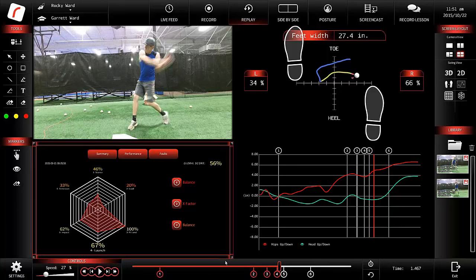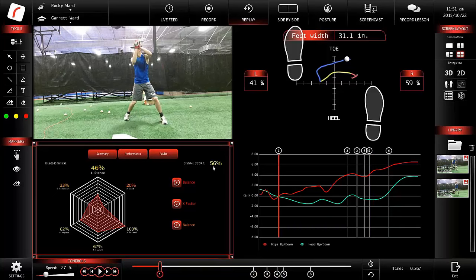Moving to the next chart — the global score. We've set a certain set of parameters for different stages of the swing. The computer has analyzed this hitter and says he's about 56% perfect. These numbers are a set of parameters established by our staff through years of experience and study, giving us a good baseline for where the hitter is mechanically. These parameters were developed based on a fastball thrown right down the middle with a base mechanic.